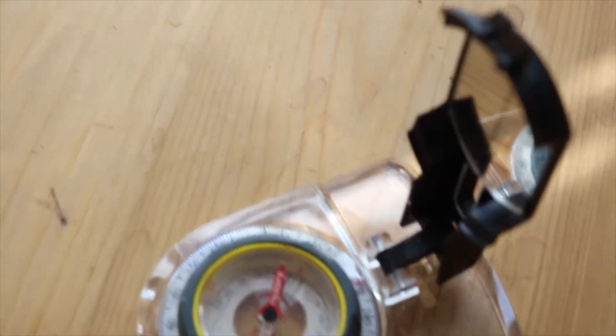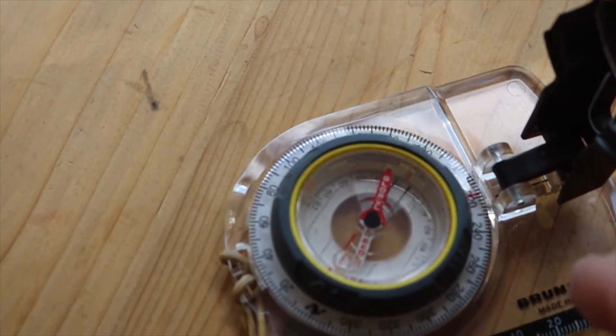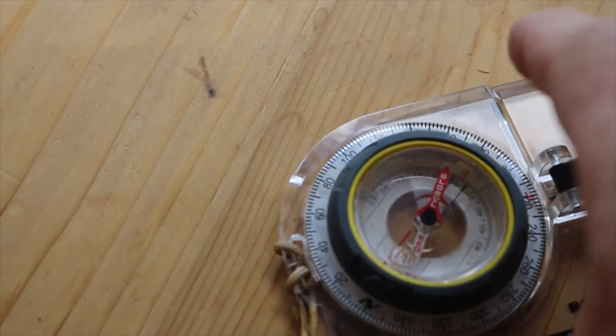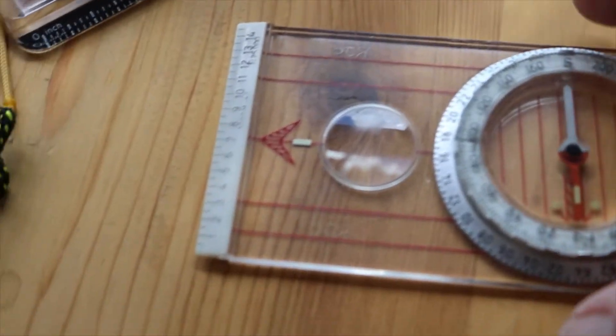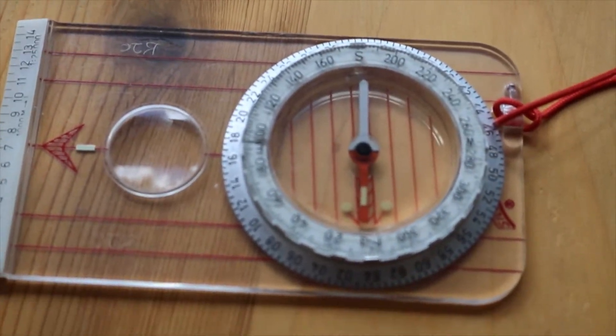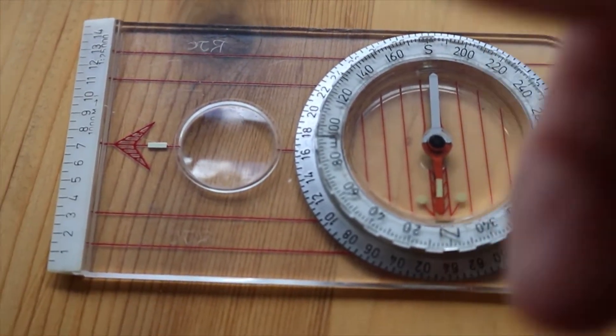So let's see if we can re-magnetize it. Let's have a look. Okay, this is the one I was carrying. You can see that the red is pointing that way, and on the Silva — the one that was at home — the red is pointing back toward the other direction.